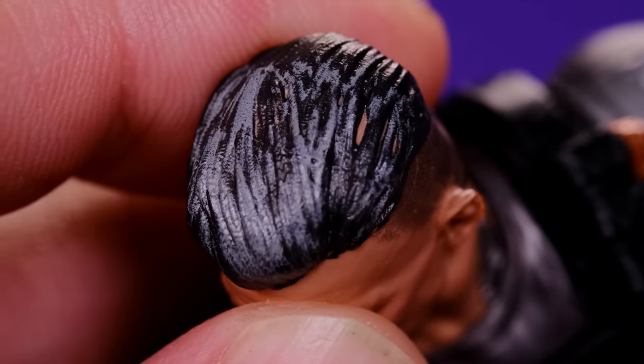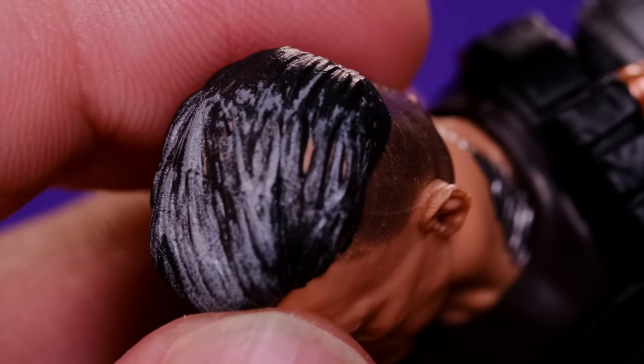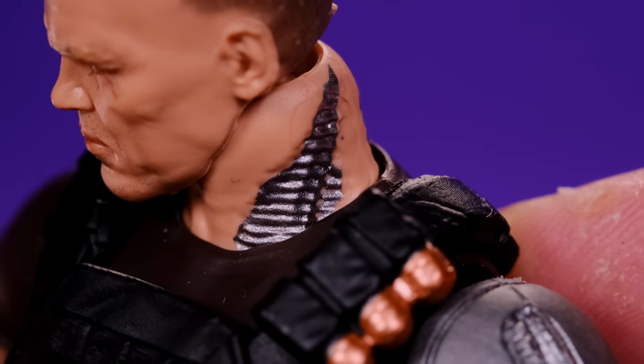The hair looks good — it's black but has some detail in there. Mine has a little skin showing but I could just touch that up, not a big deal. This head sculpt is really well done, and I like how we have some cybernetics in the neck as well.